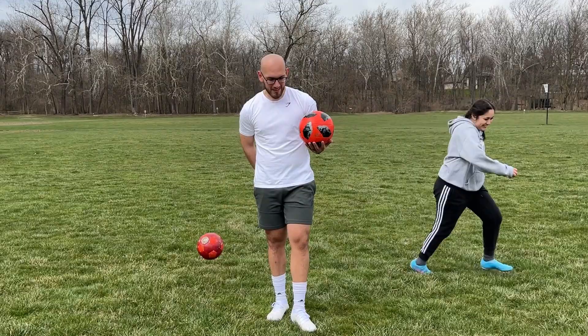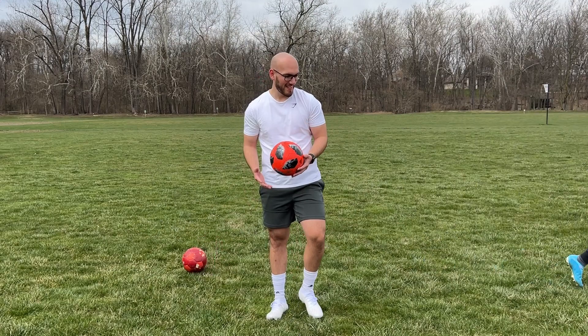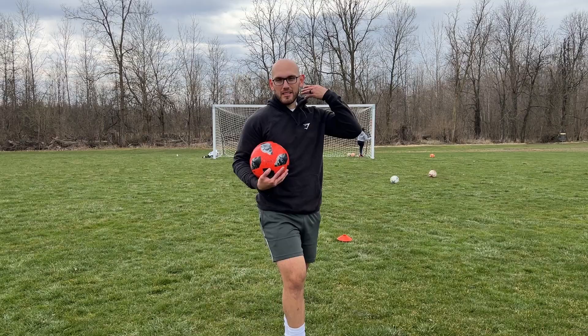So far, as far as passing goes, these cleats feel really nice. I feel like these really mold into my foot just because of how wide the cleat actually is. Let's try and take some shots with them and see how they feel.